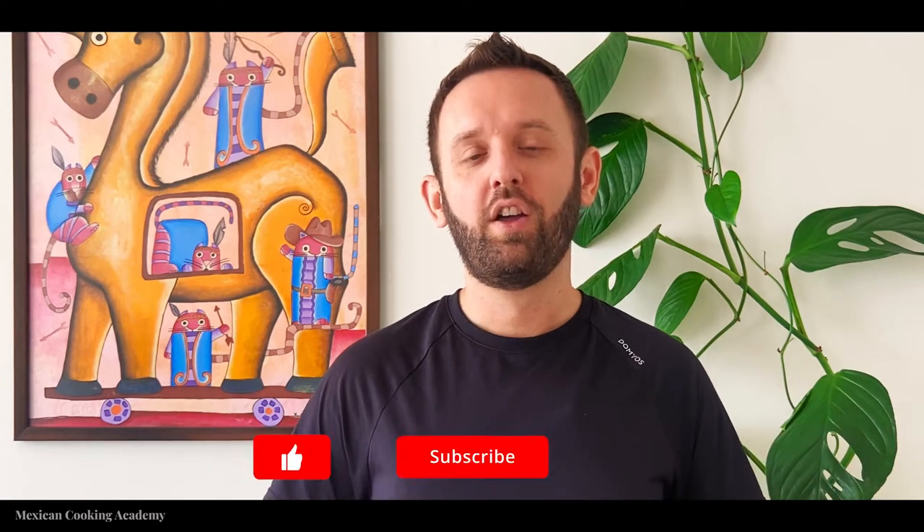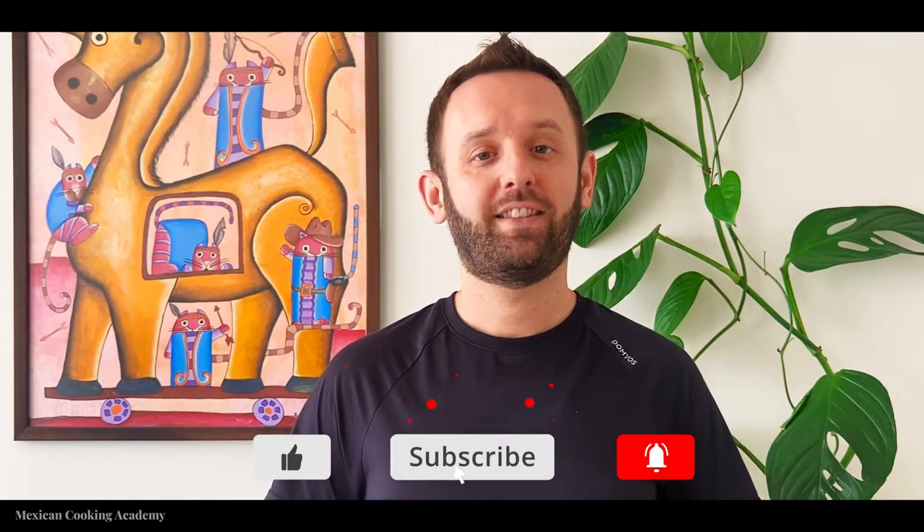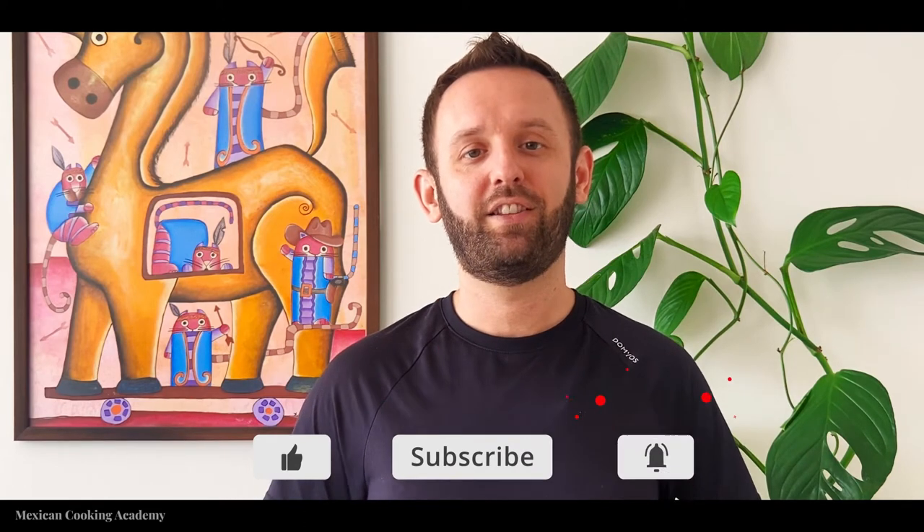As always, you'll find this recipe and more down in the description below, so make sure to check out the links, hit that subscribe button and the like button — that really helps me out. Feel free to substitute any ingredients you want into the salsa.